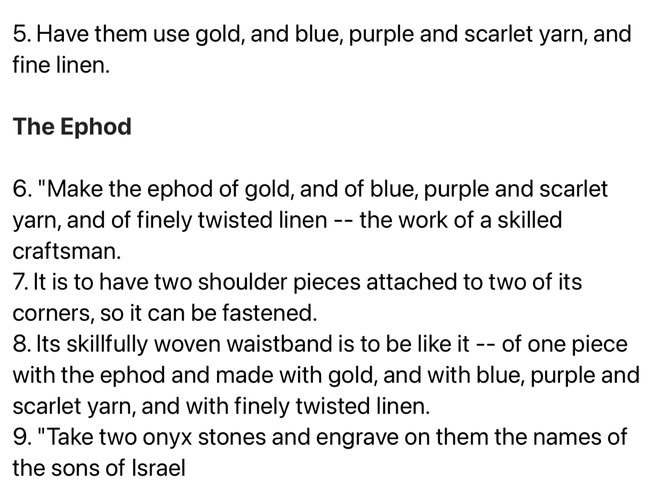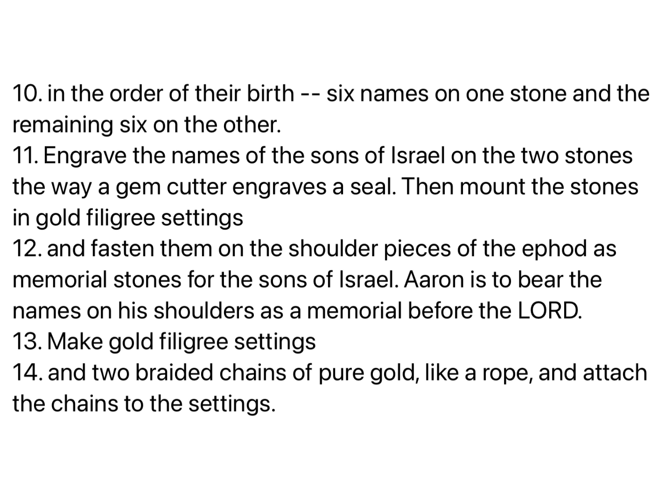Take two onyx stones and engrave on them the names of the sons of Israel in the order of their birth, six names on one stone, and the remaining six on the other. Engrave the names of the sons of Israel on the two stones the way a gem cutter engraves a seal. Then mount the stones in gold filigree settings, and fasten them on the shoulder pieces of the ephod as memorial stones for the sons of Israel.